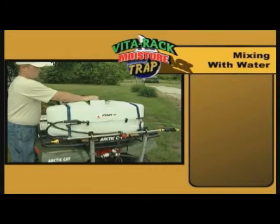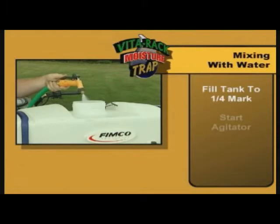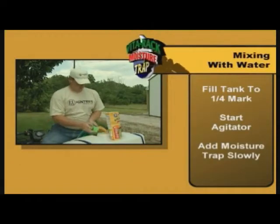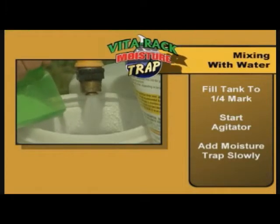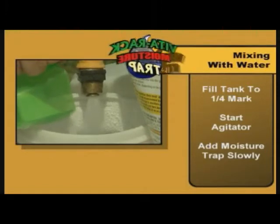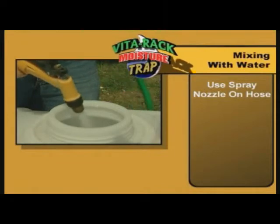Mixing Moisture Trap with your sprayer is simple. Just fill your tank to the one-quarter mark and activate your agitator pump. Then, while adding water, mix in Moisture Trap, slowly pouring one scoop at a time. Do not add it all at once — this will cause the Moisture Trap to clump up and clog your sprayer. To keep Moisture Trap well mixed, use a spray nozzle on your hose when filling your tank.